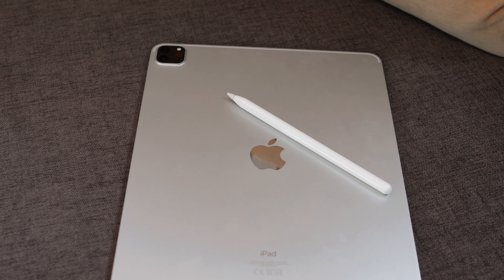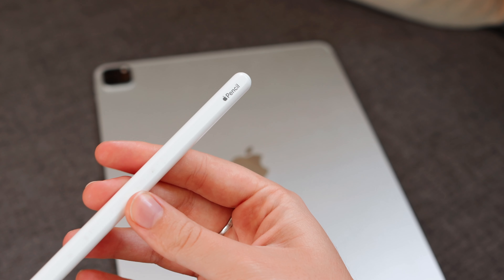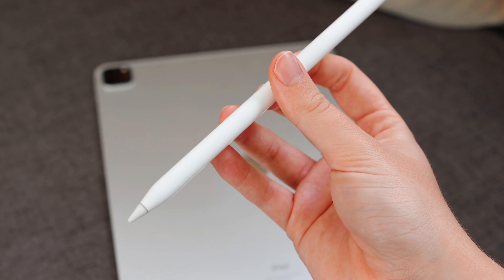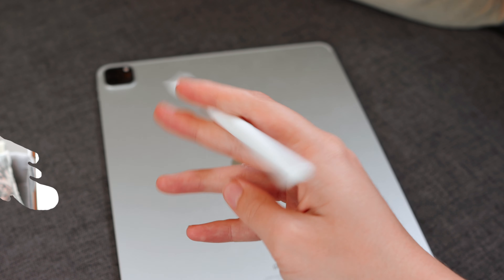There are third-party options available for styluses, but if you can, I still recommend going for an original Apple Pencil. It works the best with the devices — it's obviously catered to them. Depending on which iPad model you get, that will decide which Apple Pencil you should get.